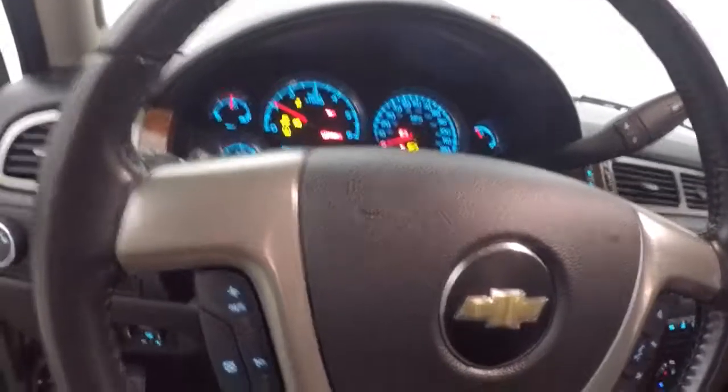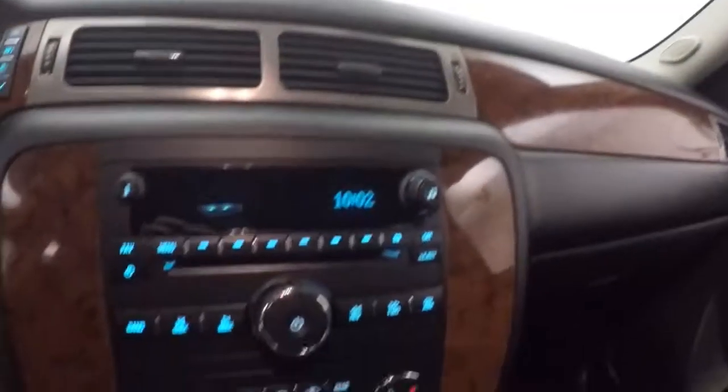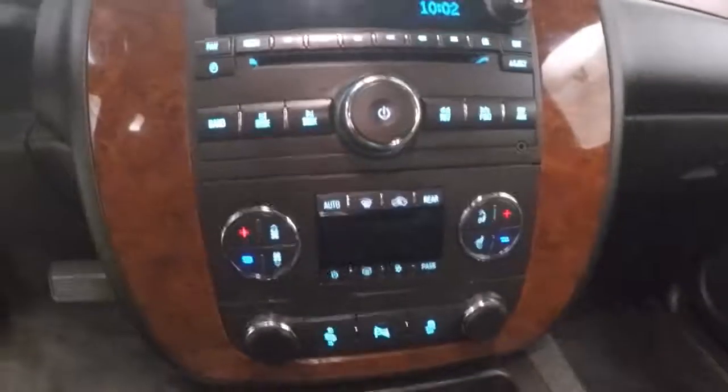This has the cruise control, Bluetooth, and stereo controls right on the steering wheel. Dual climate up front as well.